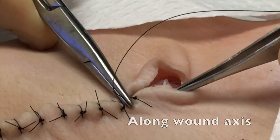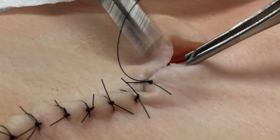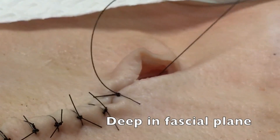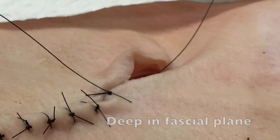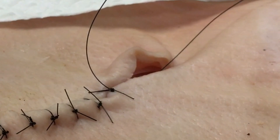A few millimeters beyond where the last simple interrupted suture is placed, you'll go along the wound axis, throw your suture deep in the fascial plane, grabbing those underlying tissues, and come out within the wound right at the point where the dog ear begins.